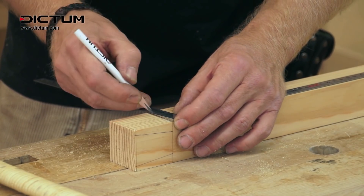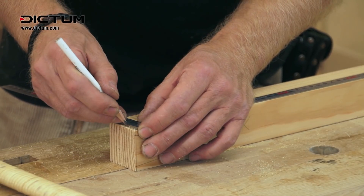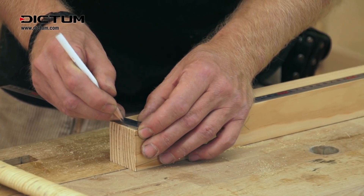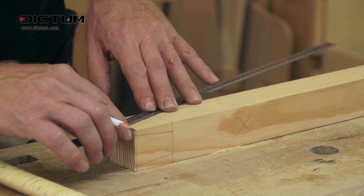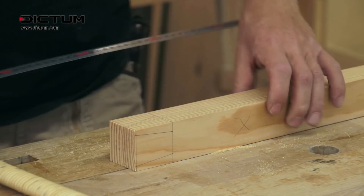The tenon narrows along the whole length from 30 millimeters on the inside to 15 millimeters on the outside at the front end. For marking, the 15 millimeter side width of the sashigane is very practical.